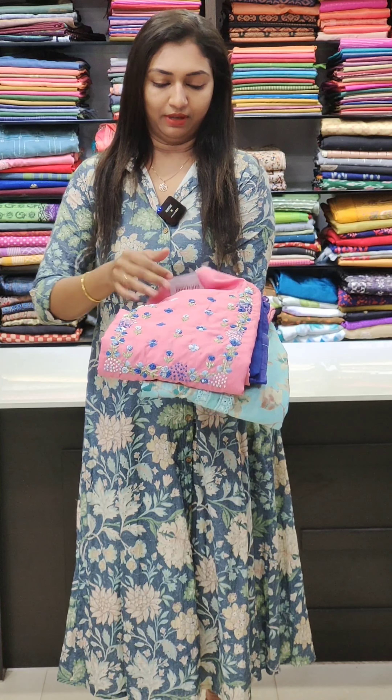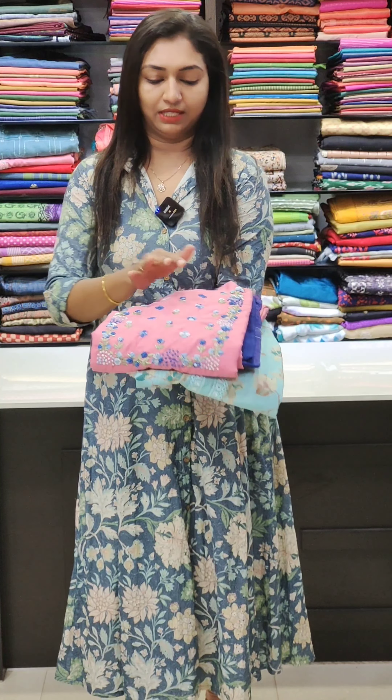Next one, it's a muslin feel fabric. It's a 1750 range. It's a very different handwork and a very different type.